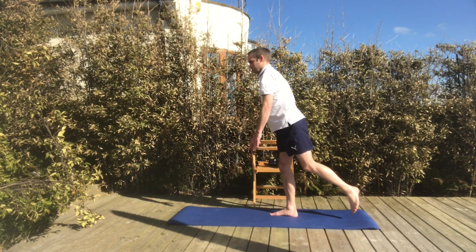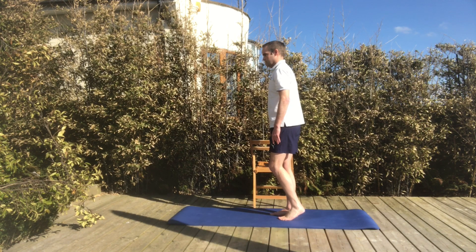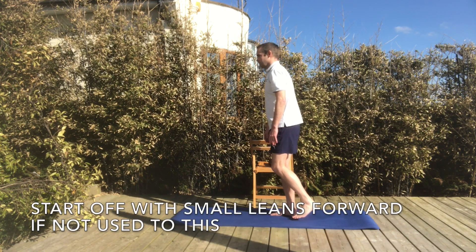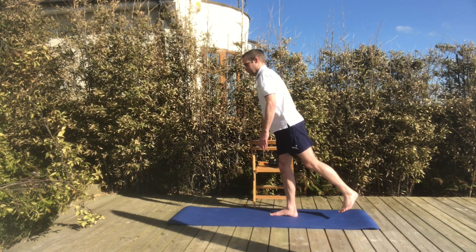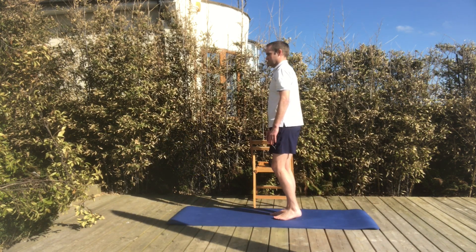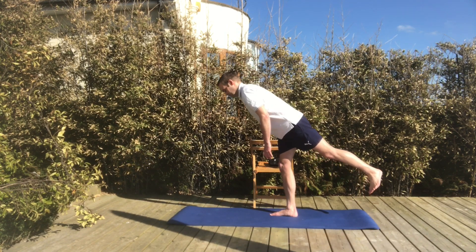Start off on one leg as shown on the screen and lower your body down with your leg behind you. You can start off doing this with smaller leans first of all to get used to the principle of the exercise, and gradually progress by leaning forward further and further as shown on the screen.